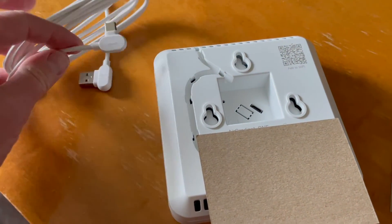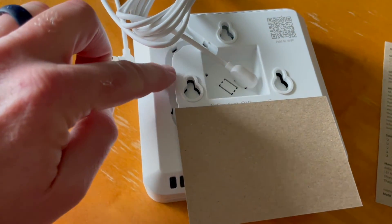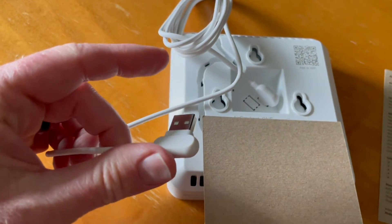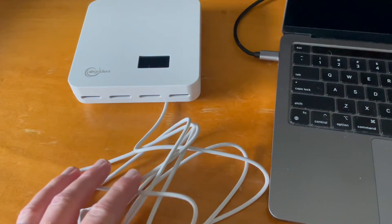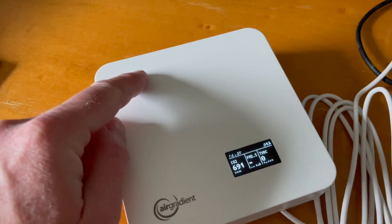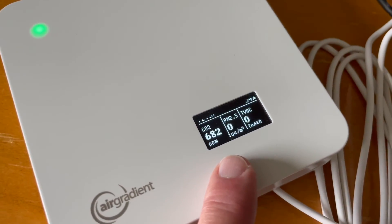The way we connect this to power is we are going to use the USB-C end and plug it into the USB port down here. We have some options for running this wire through these little slots so it doesn't bunch up. One thing to note is that this is a normal USB cable and does not come with a wall plug, so you'll need one of those to plug it into a wall outlet. For today's testing, I'm going to plug this into my computer using a hub to get power. Basically what happened is we got a bunch of green lights — it was connecting, and after a few seconds we had a confirmation with a nice little green light.